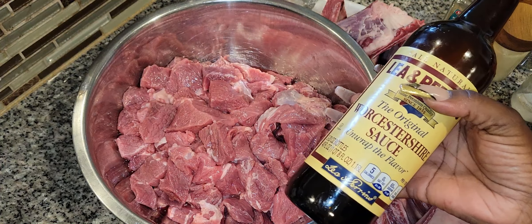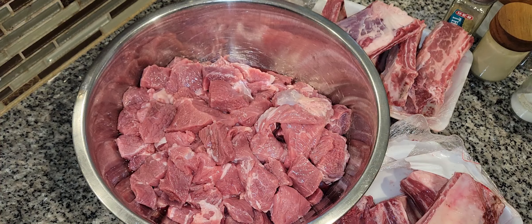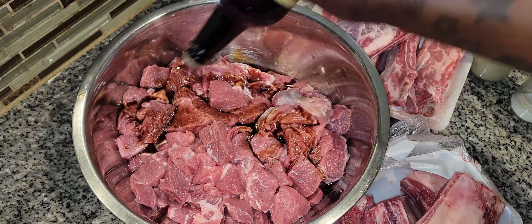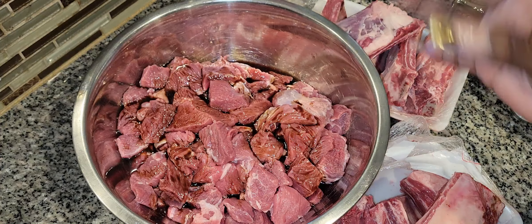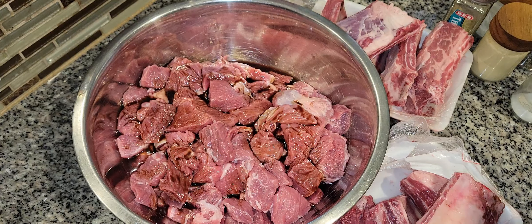First things first, I have some Worcestershire sauce — I'm just going to pour that on there, about two tablespoons. And here's some seasoned salt.